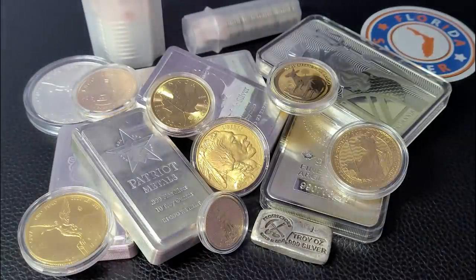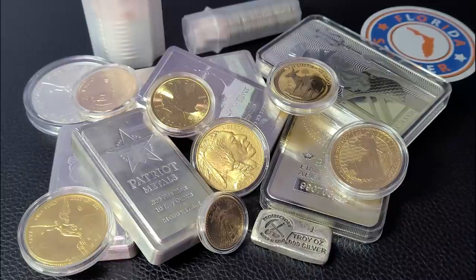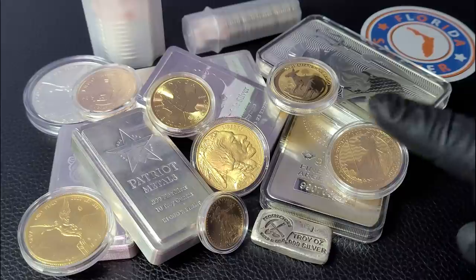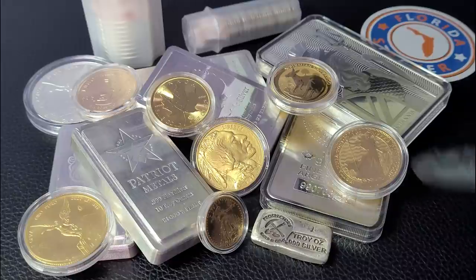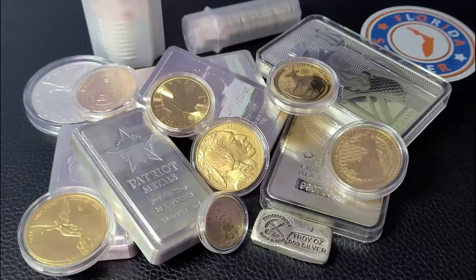Hey, welcome back to our weekly silver unboxing, Silver Stackers. I'm Florida Stacker, and we've got some silver to show you. Silver today has crossed above $28, and the price of an American Silver Eagle is now well over $40 from all of our popular online bullion dealers. So let's talk about some silver that's a little bit cheaper to stack — that's what I've got today.